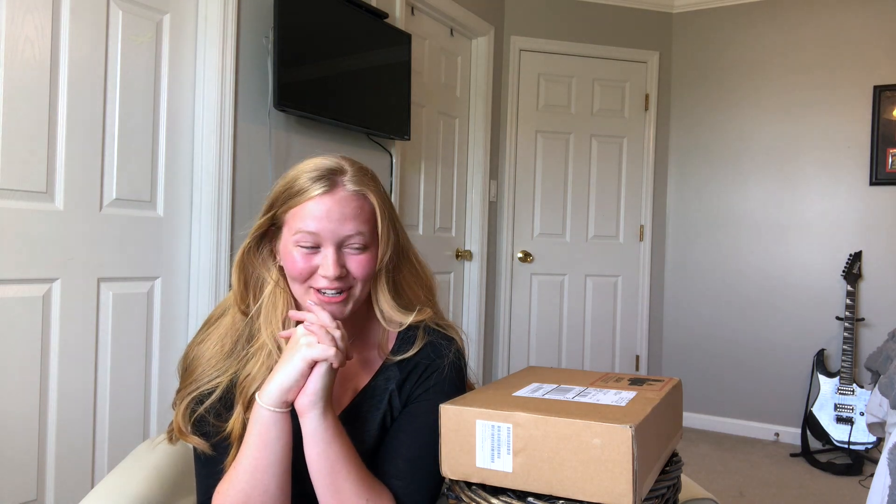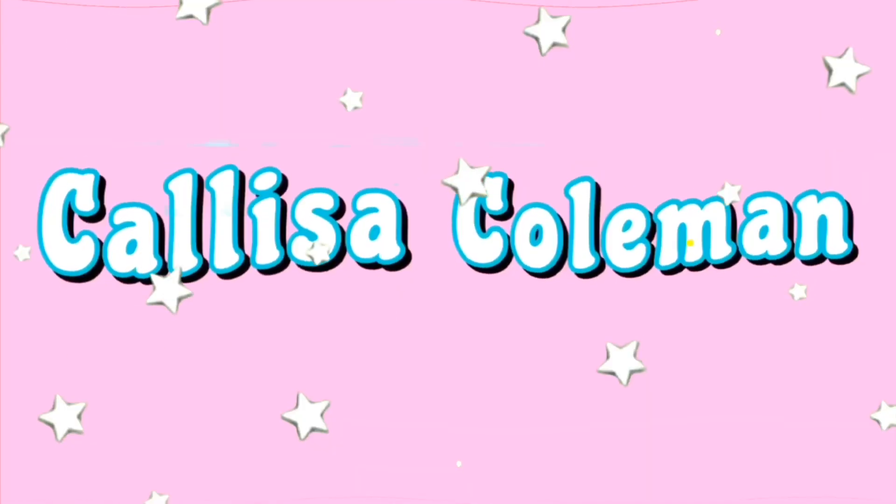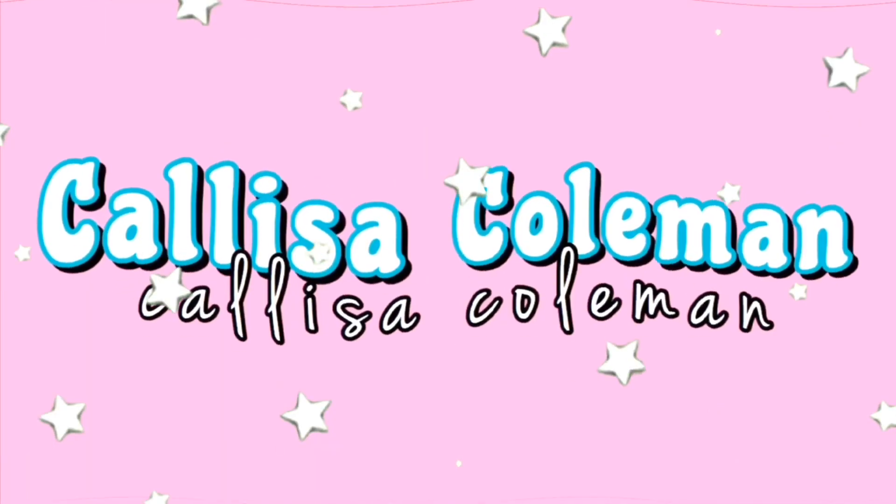Hello guys, it is Klyssa and welcome back to my channel, or welcome to my channel if you're new here. Today we are unboxing my brand new MacBook Air 2020. I've literally only ever used a Chromebook as a laptop before, so this is like a huge step up for me. I woke up this morning at 5 a.m. and checked the tracking and it said it was going to be delivered today.